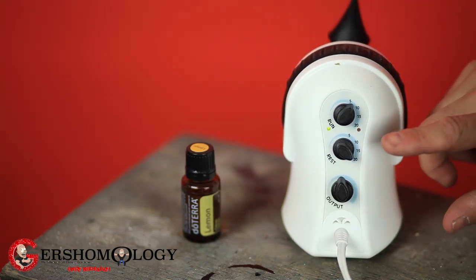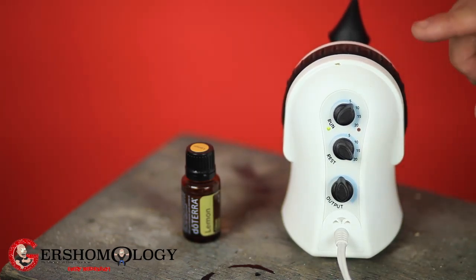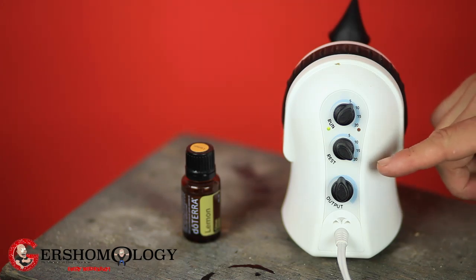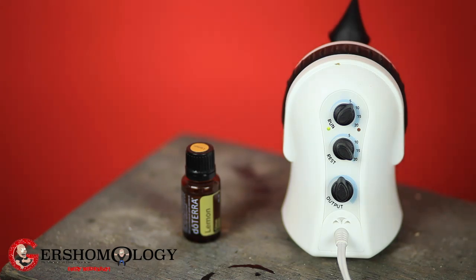This is for the rest — how long it's going to rest. And this is for how long it'll run. Right now I have it on for about six minutes, and when it shuts off, it'll shut off for about 20 minutes. Then it'll run for another six minutes and shut off for another 20 minutes. It'll keep going and going.